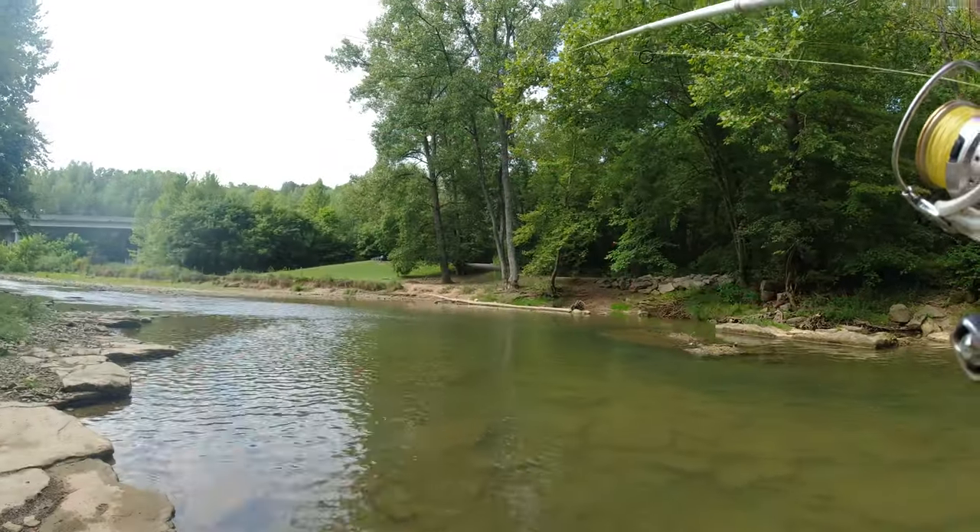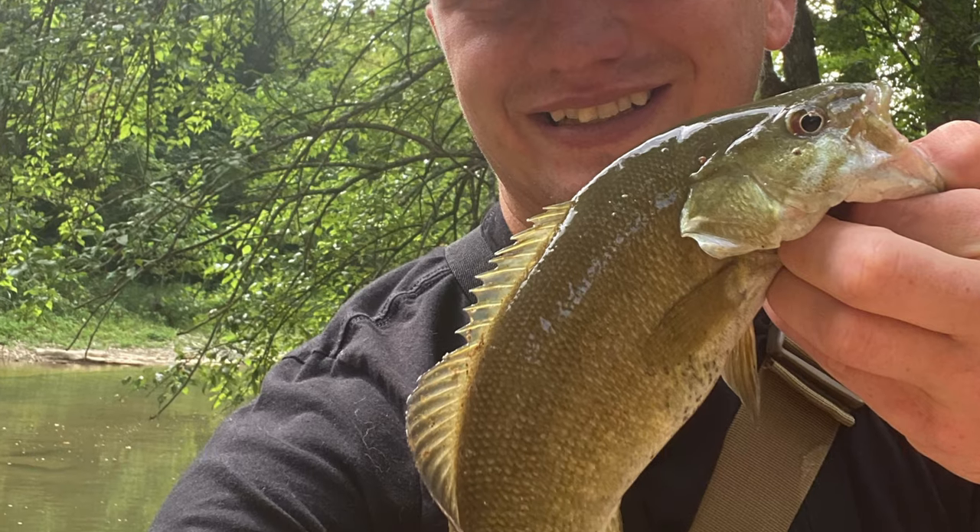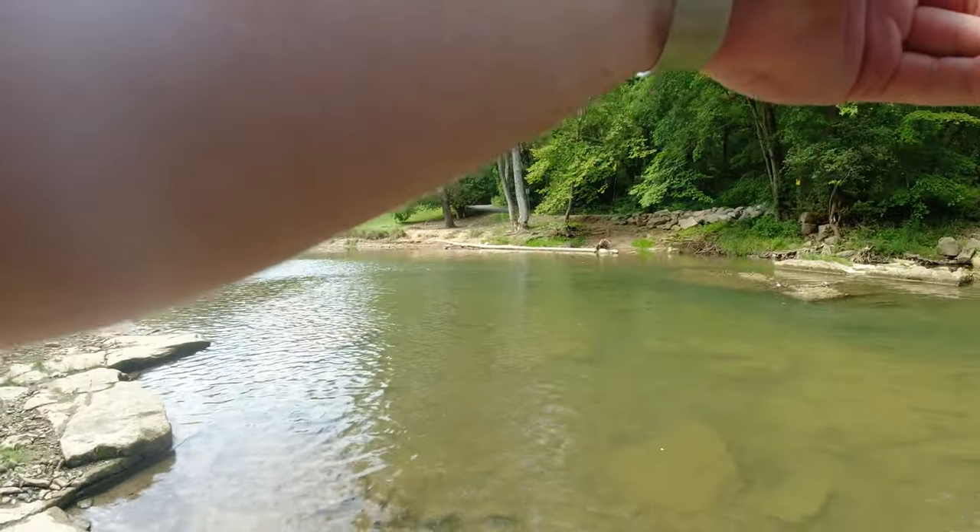I already caught one. I'll throw up a picture of it on the screen — I didn't even have my camera on. I was waiting on Daniel to get his stuff together and caught one real fast on this Ned rig.